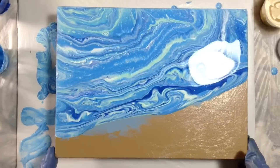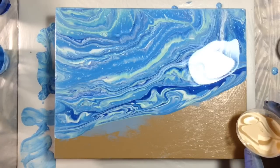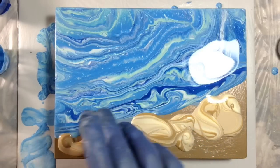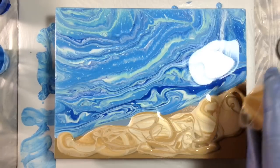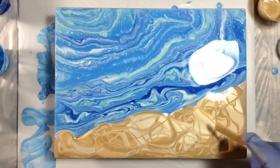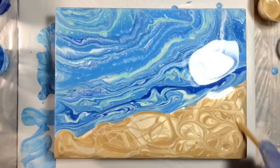Now for the beach pour — for that, I don't necessarily want banding. So I'm going to be a little bit more haphazard about how I pour this, not so much with a stripey look. I want this to be more swirly and crazy. In fact, I may even do a little of this kind of thing. The gold is really pretty here too.